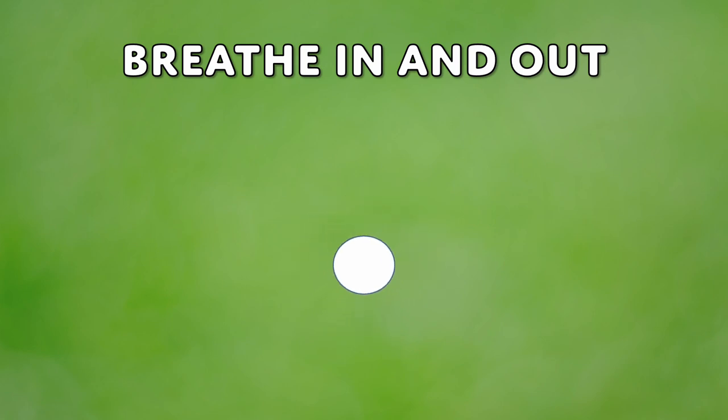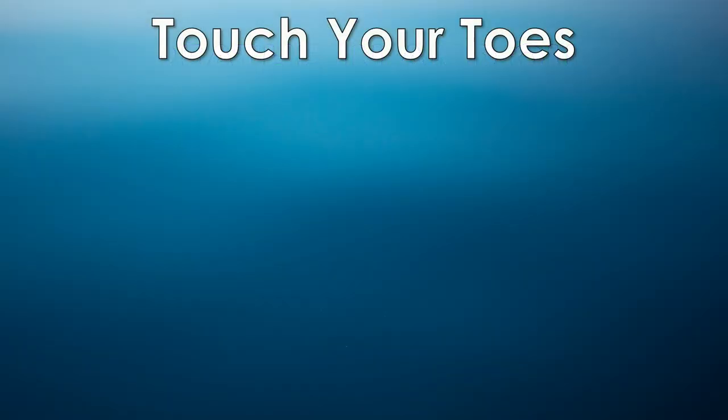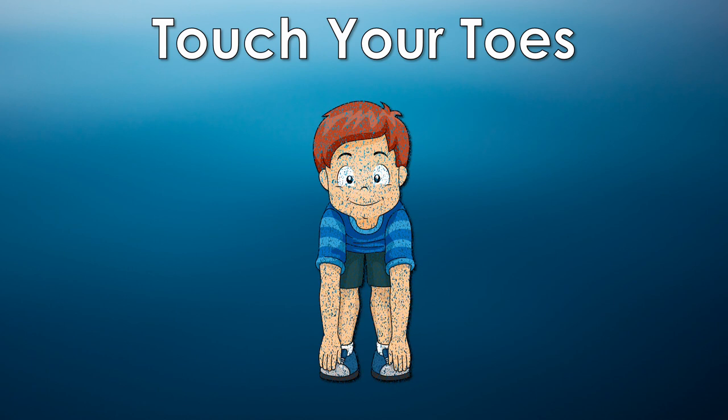Now, see if you can slowly touch your toes while keeping your knees straight. Don't worry if you can't reach all the way down. Just stretch as far as you can comfortably.